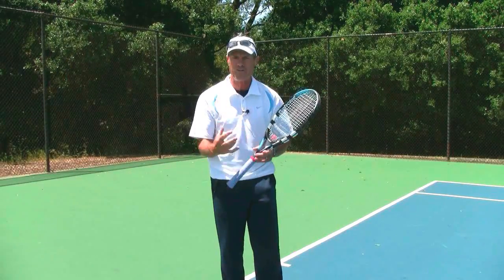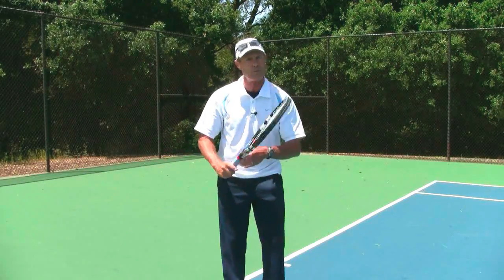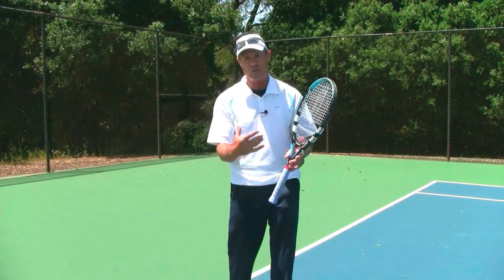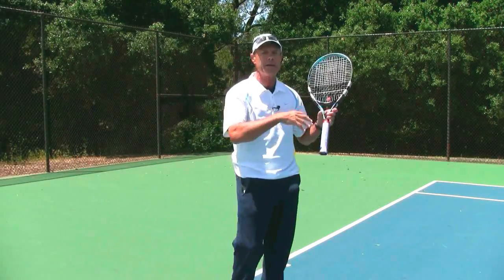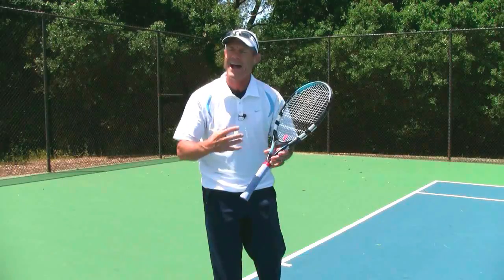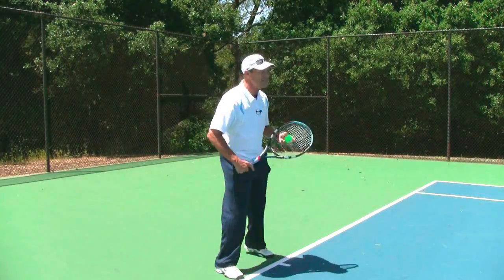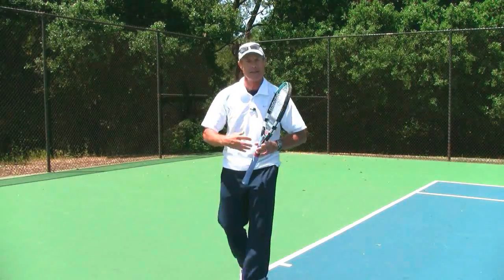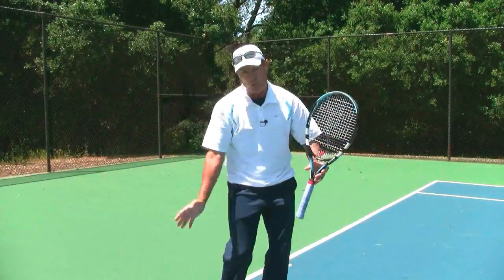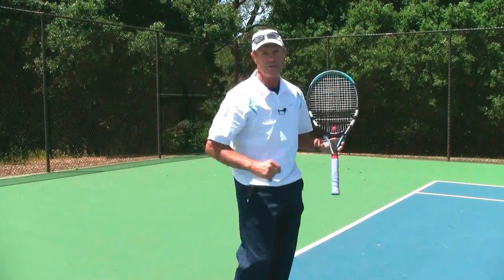Sometimes what happens in matches is we get a little tight, a little nervous, and we want to finish that swing a little bit too soon. The pre-contact swing shape could have great tempo — you could be right on the ball — but then you really pick it up and finish too soon. I want you to identify and start to feel what that swing speed and tempo is after you make contact. Can you feel it? Can you replicate it all the way out to the finish position?